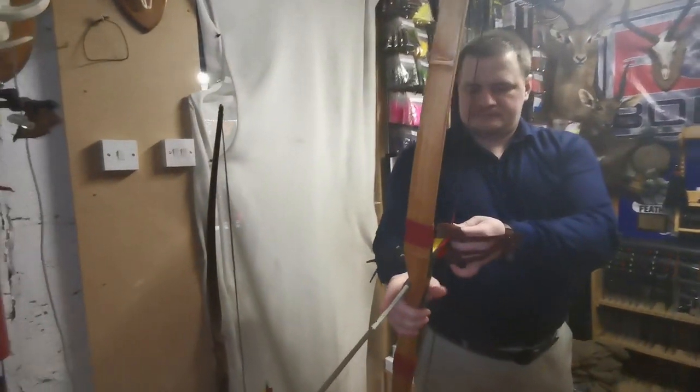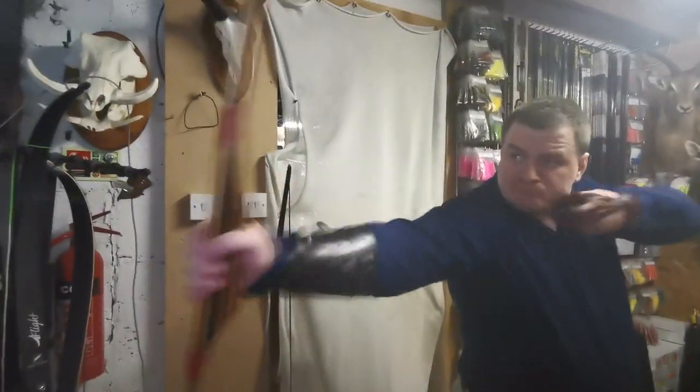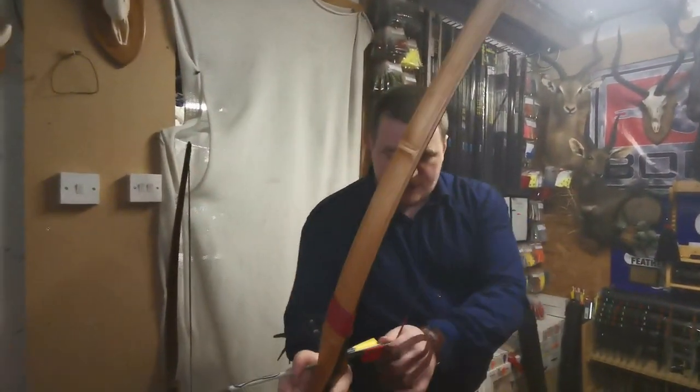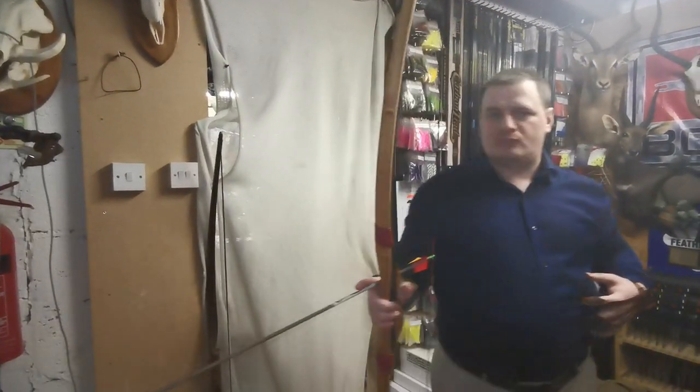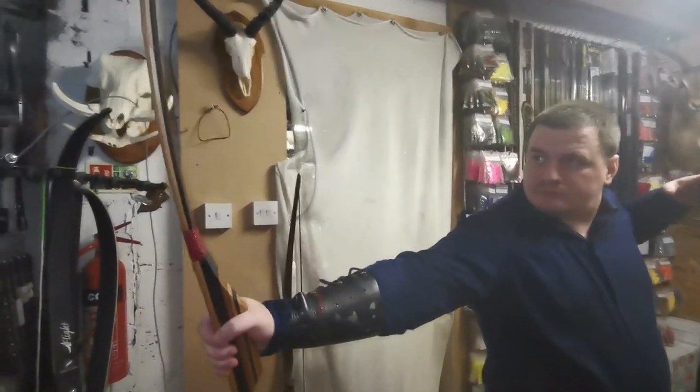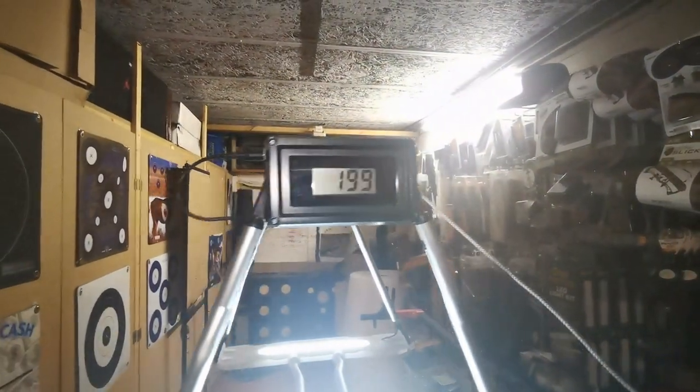Now we'll shoot the lighter arrows and see the results. First result: 203 feet per second. Kevin noted the draw length was not reaching 28 inches, so we tried again and got 199 feet per second.